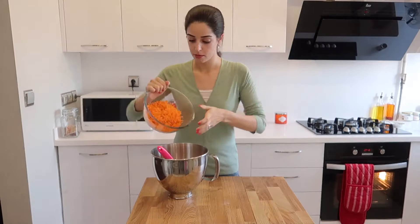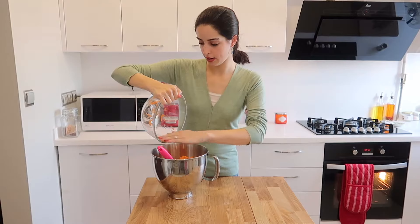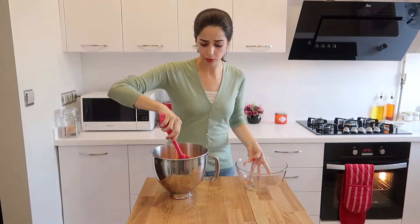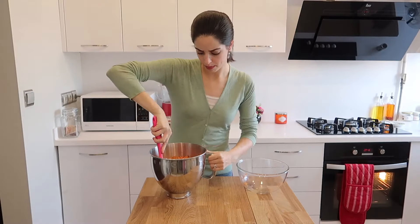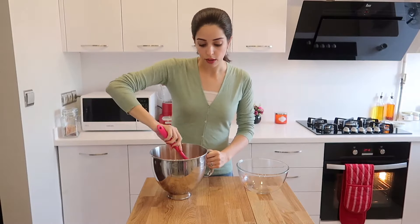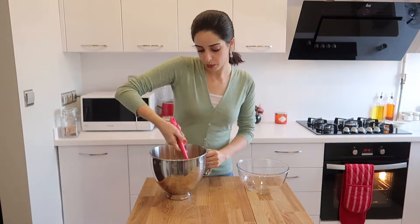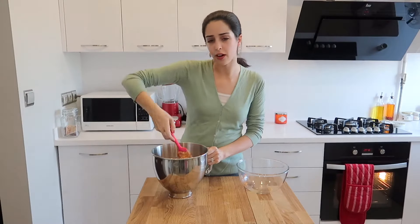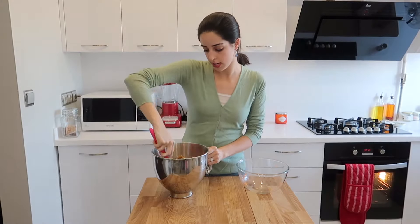Now add your 300 grams of grated carrots to the mixture — just pour it all in. This isn't a particularly wet mixture, so it will be sticky but not dry. Just incorporate the carrots. If you like to add walnuts to your carrot cake, this is the stage to do it. I personally don't like walnuts in my carrot cake, so I've left them out, but by all means you can add about 100 grams of chopped walnuts and just stir.